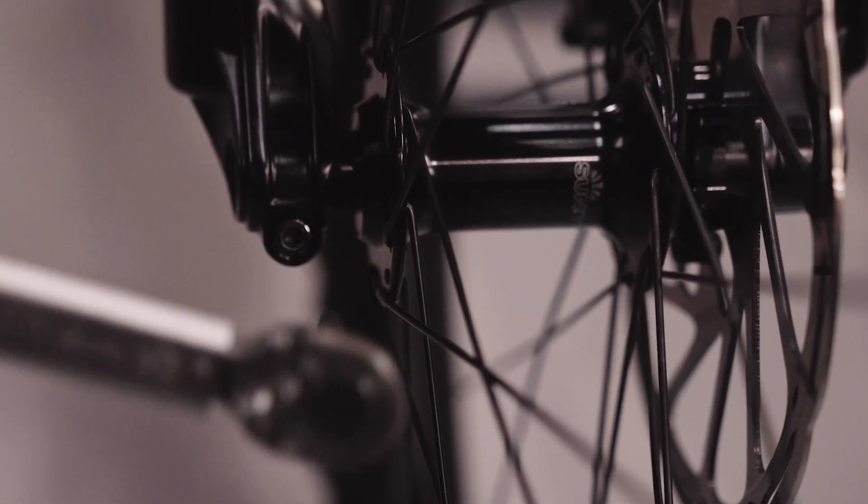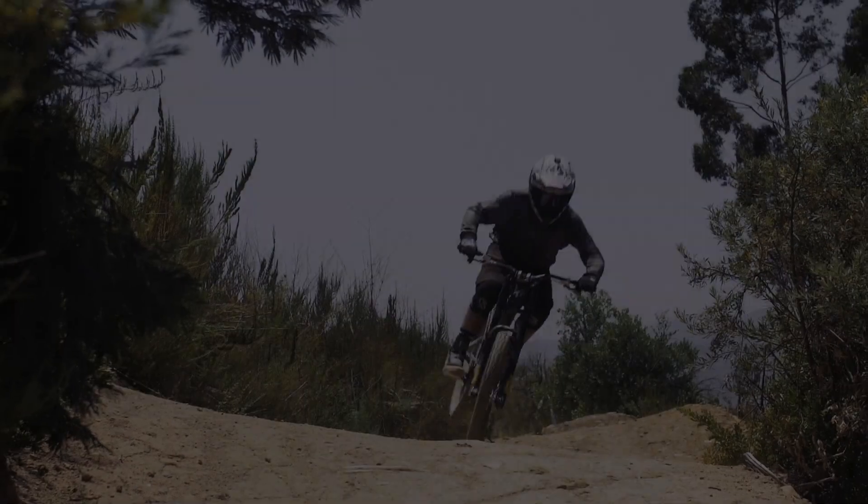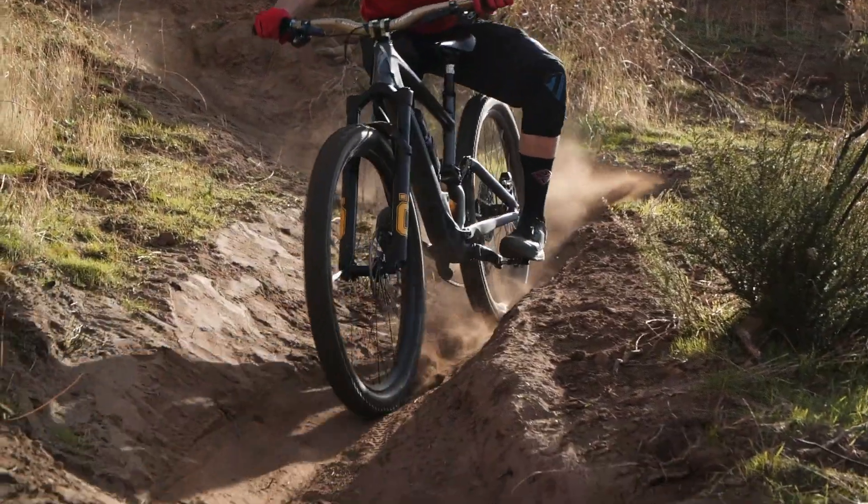Note that the downhill fork has a clamp on each leg. You are now ready to go out and experience the smoothness of your fork.